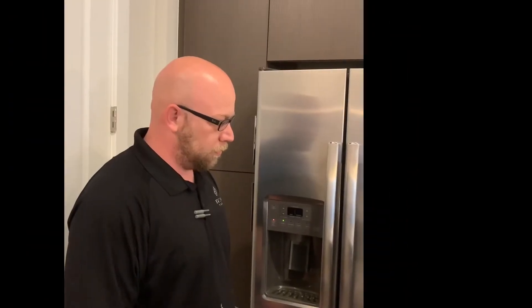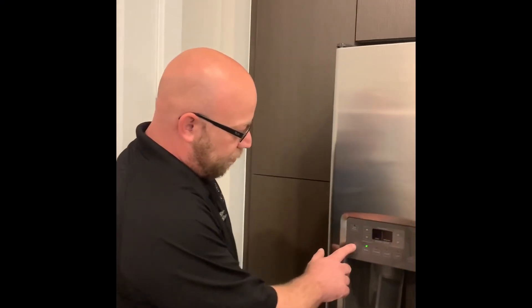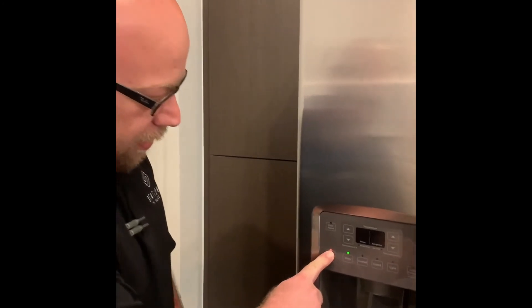Just kidding — one last thing. Reset the water filter light. All you have to do is push the button and hold it until the light goes off.